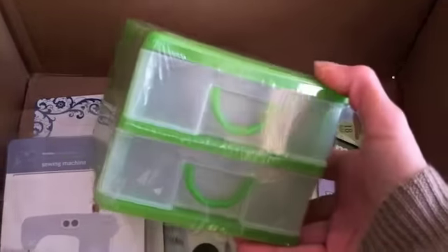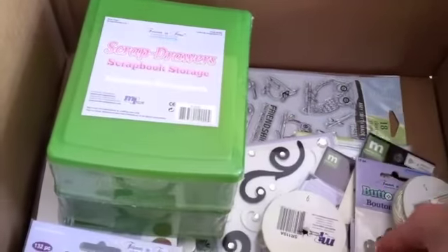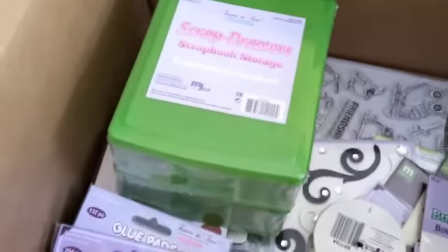I got these — they were two dollars but I think they're perfect to put bling and little things in. My daughter got me something similar last year for my birthday and I just love them. These are stackables, so I got two of them — an orange one and a green one.